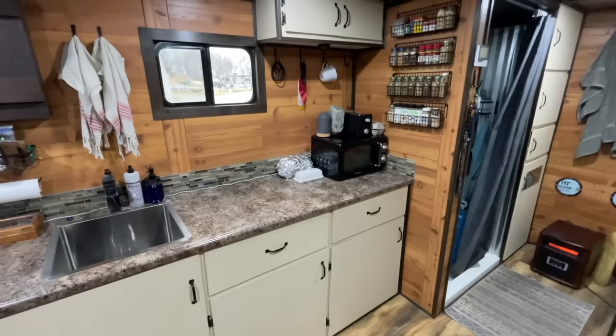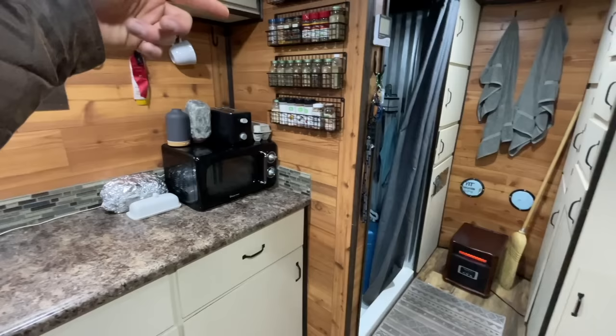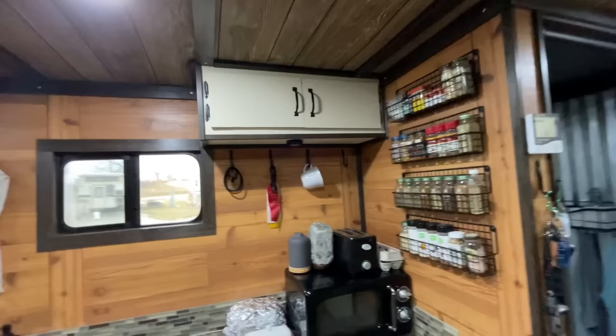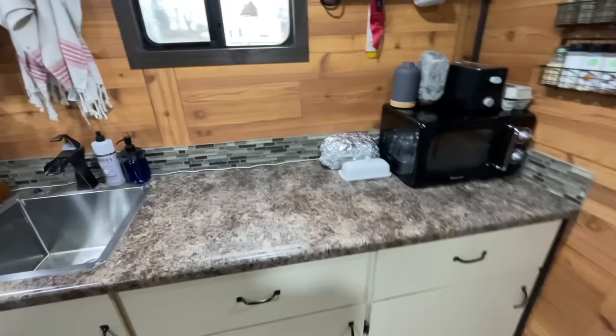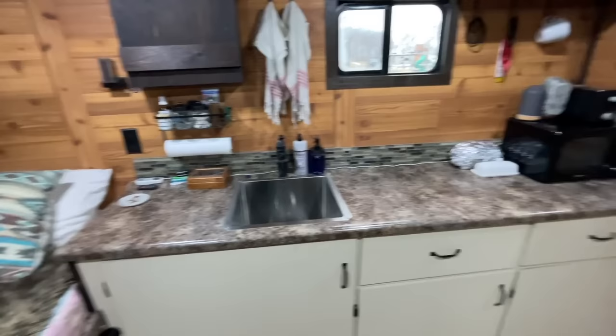This is the countertop here in the kitchen. Our stove is currently being stored in there — we just pull it out and cook on it. For now: the microwave, toaster, and spice rack. We usually have four mugs up there on those little hooks but that's the lone survivor — all the other ones have broken from my girlfriend's cleaning. Up here, cabinets to store mugs, water bottles, stuff like that. Some homemade potato bread, butter. The kitchen is like seven feet long and it's plenty of space for us.